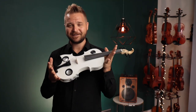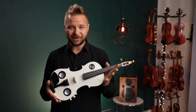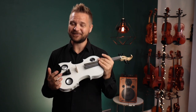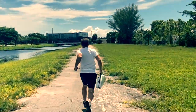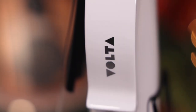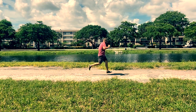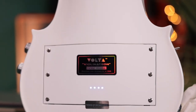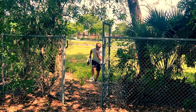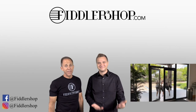To sum it up, this is an incredibly unique and exciting new violin — I've never seen anything like it and I'm really impressed with the sound. If you'd like to learn more about the Violinatron, you can find it at www.fiddlershop.com.